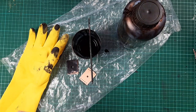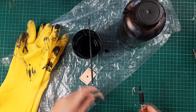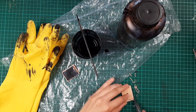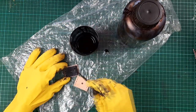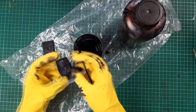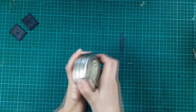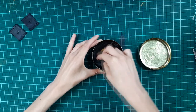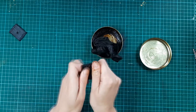Alright, edge beveling. Bevel the edges before you paint. There we go. To prevent any cracks in the leather and make the stitching easier, I use leather fat — really work it in.